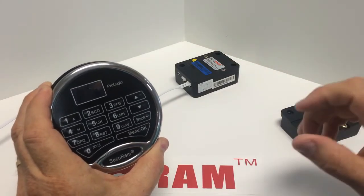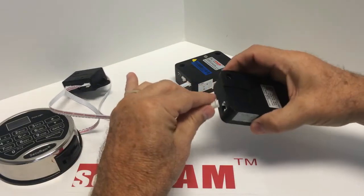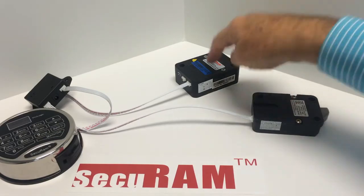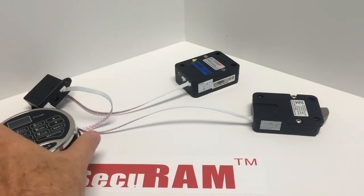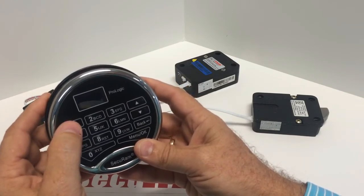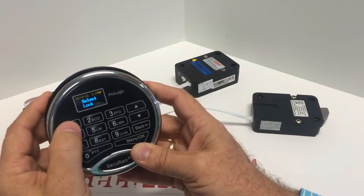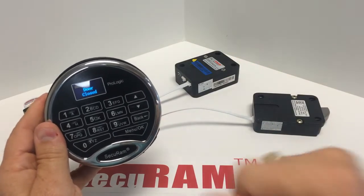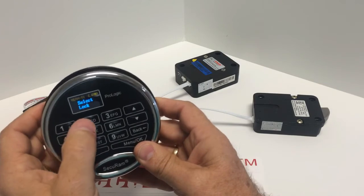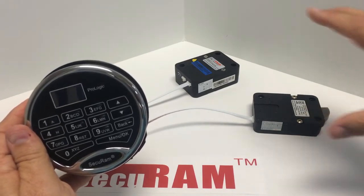Now connect lock number one and lock number two — the system is ready to operate. With both locks connected to the junction box and the ProLogic entry pad, enter a user code, super code, or manager code and select the lock you want to open. Entering the manager code, it verifies, asks which lock — select lock one and lock one opens; lock two does not. Then entering the code again and selecting lock two opens lock two. The two locks know their numbers, stored in memory, and operate when called on from the entry pad.